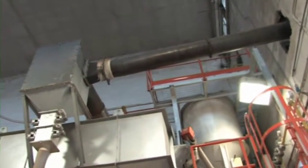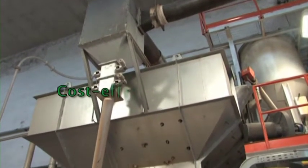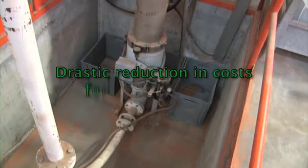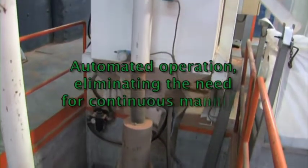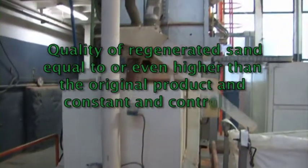The main advantages of the compact wreck sand regeneration furnace are cost-effective operation, a drastic reduction in costs for new sand and disposal of used sand, and automated operation eliminating the need for continuous manning. The quality of regenerated sand is equal to or even higher than the original product.